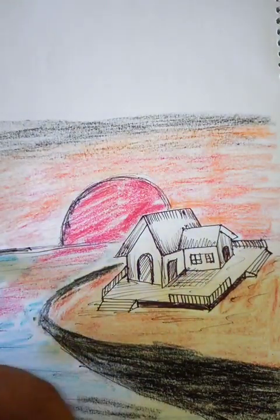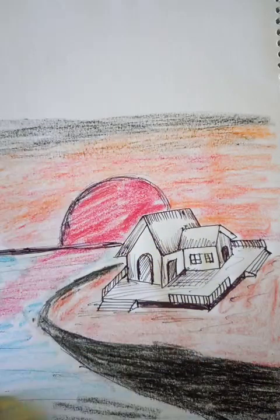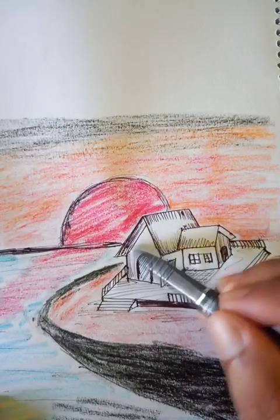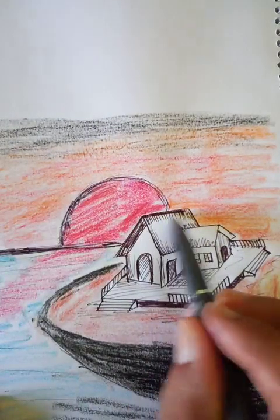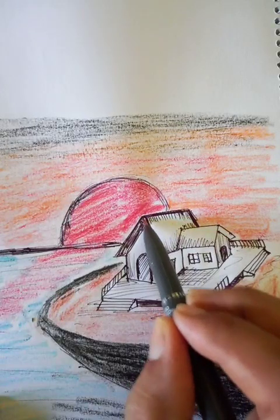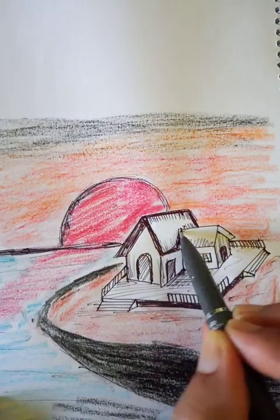Let's make the border a little more prominent — the house and the rooftop. We can use a few strong lines to define it clearly.